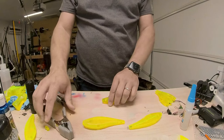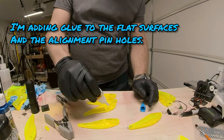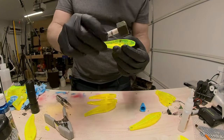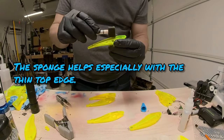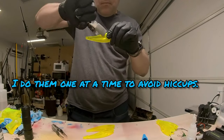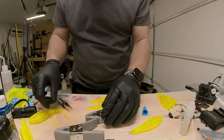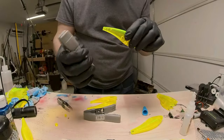I'm going to use my Harbor Freight clamps to hold these in place. I use gloves when I use super glue because I have totally glued my fingers together before — I'm a big dork. That's why I hate gluing stuff together. I'm just not good at it.